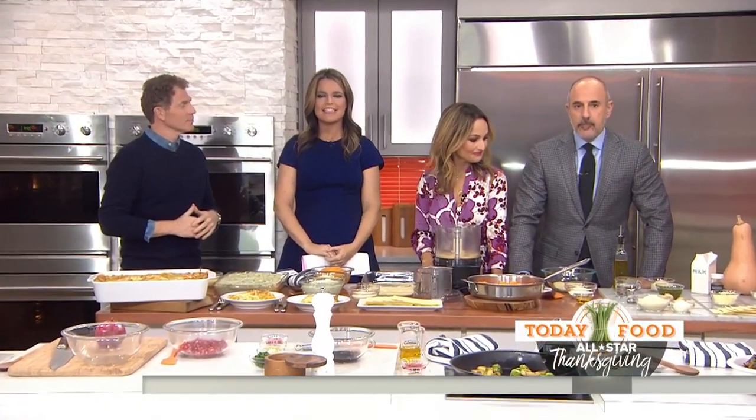We've been pairing up some of the biggest names in the food world to bring you must-have Thanksgiving recipes, and today our super chefs are focusing on vegetarian side dishes. Today's food contributor is making butternut squash lasagna, and the Food Network's Bobby Flay will show us some great Brussels sprouts recipes.